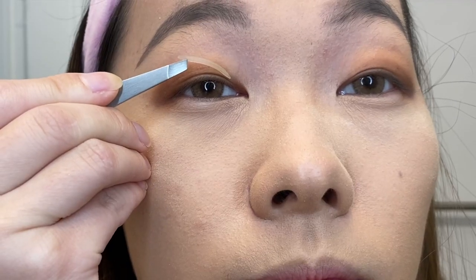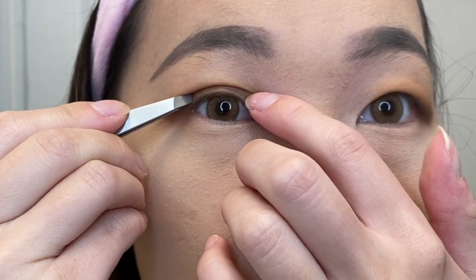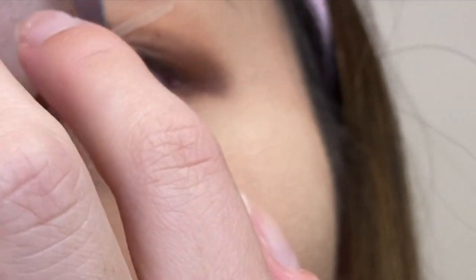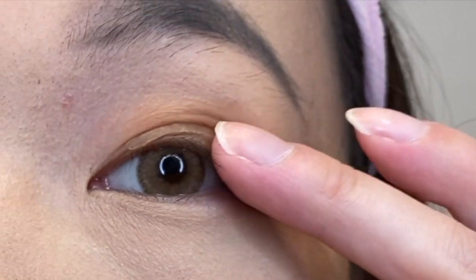This part is important — I'm putting on double eyelid tape, which gives a slight crease. For me it doesn't give a real double eyelid because I have a really fat eyelid, so it just gives a slight crease so you can actually see my eyeliner. I usually wear it just so the eyeliner shows properly — and it actually worked pretty well today!